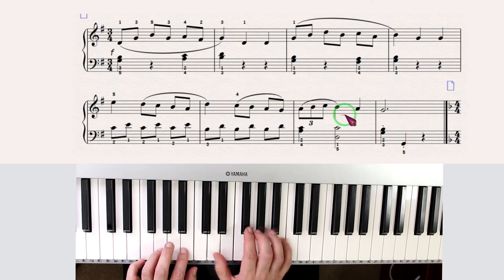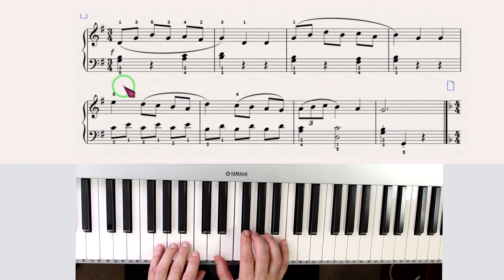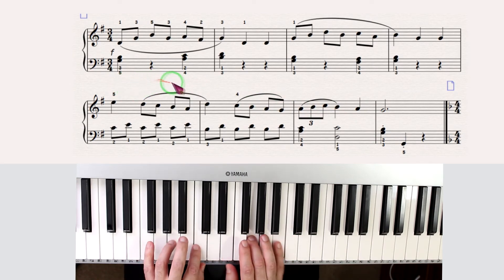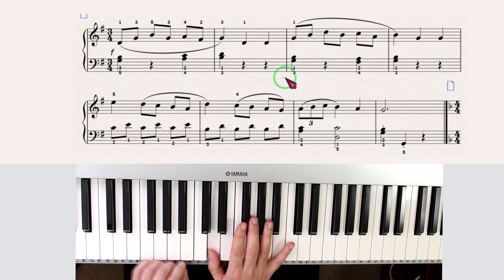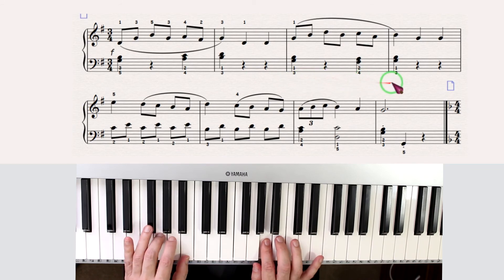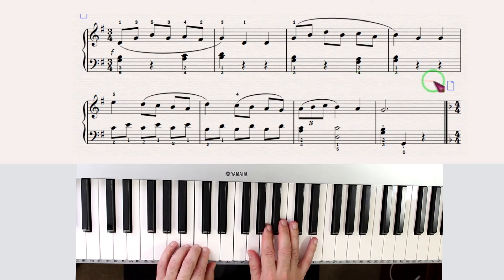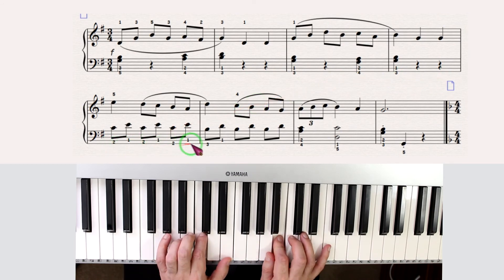Going slow. One, two, three. Two. One. Four, five.